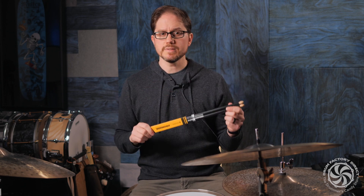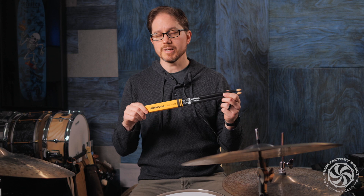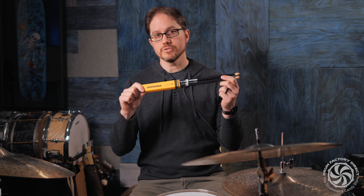If you're looking for a slightly oversized 5A with a little bit of grip enhancement, try the Promark Mike Portnoy 420X Drumstick.